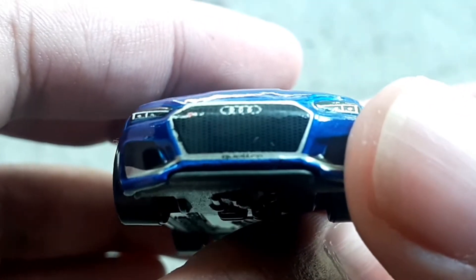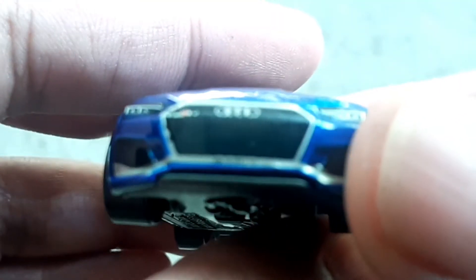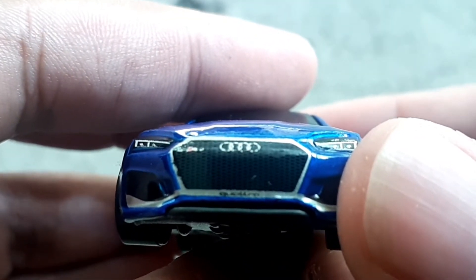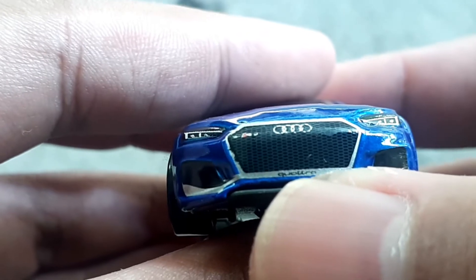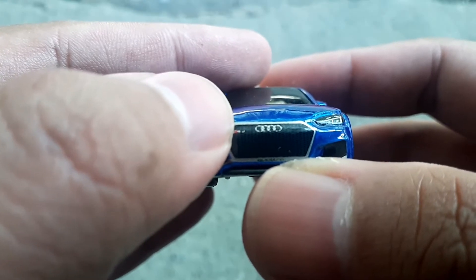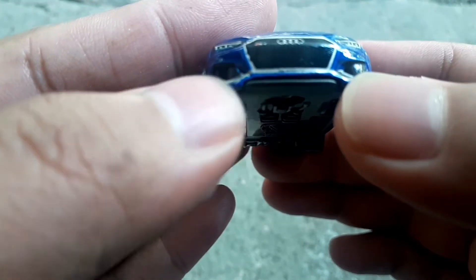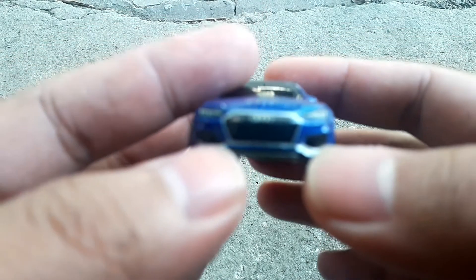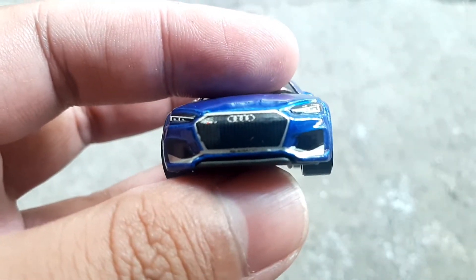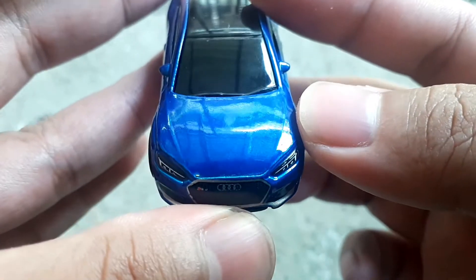Logo Audi dan grill depannya ada aksen seperti jaring, seperti lubang-lubang. Dekalnya di bawah grill ada tulisan Quattro di sini, merah-merah kecil. Ada juga tulisan RS5. Di kanan kiri di bawah lampu itu ada detail air scoop pakai dekal. Kita lihat engine hoodnya.